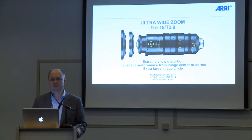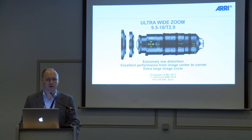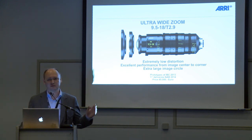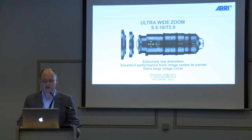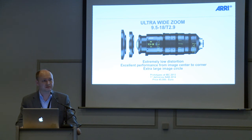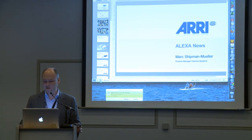We are also introducing for the first time a wide angle lens with an extended image circle, going up to 33.7 millimeters. Mark Shipman introduced our new Alexa XT open gate camera option, which requires a larger image circle — this is so far the only wide angle lens that can cover it. Delivery of this lens should start next year at NAB 2014. The price is about 45,000 euros, and we are really very excited about this high-end lens.